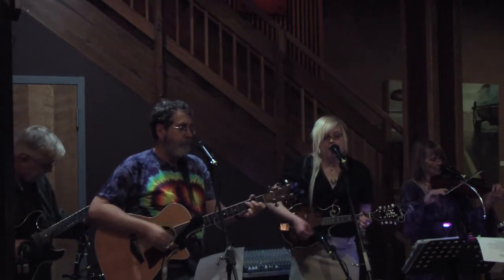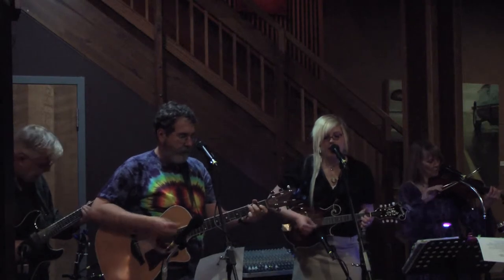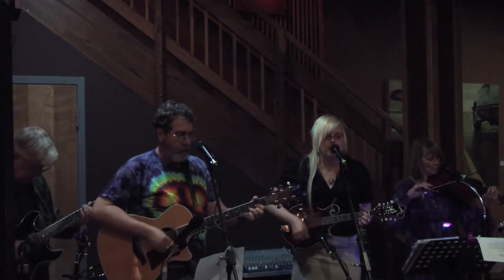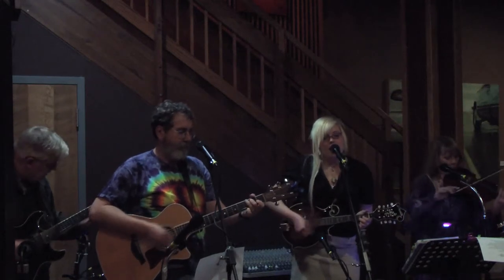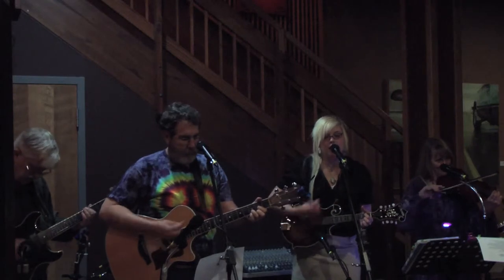I found my mandolin sitting on my bed. Picked it up and I said, how have you been, my old friend? I tuned it and I would try to play it again.